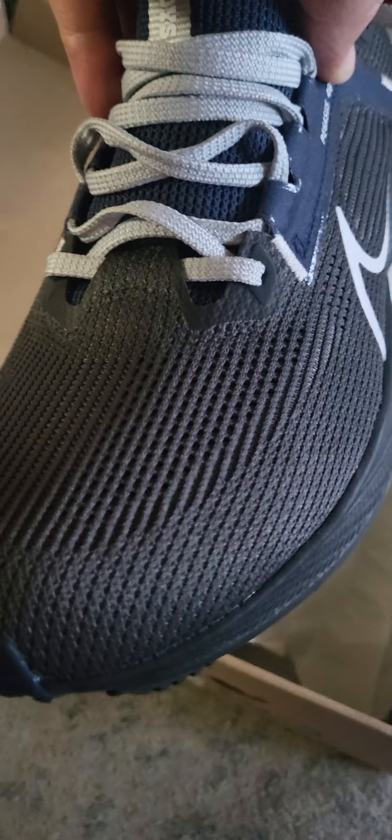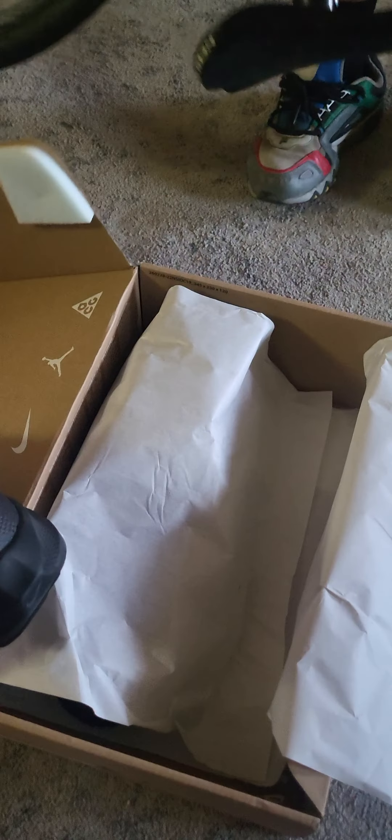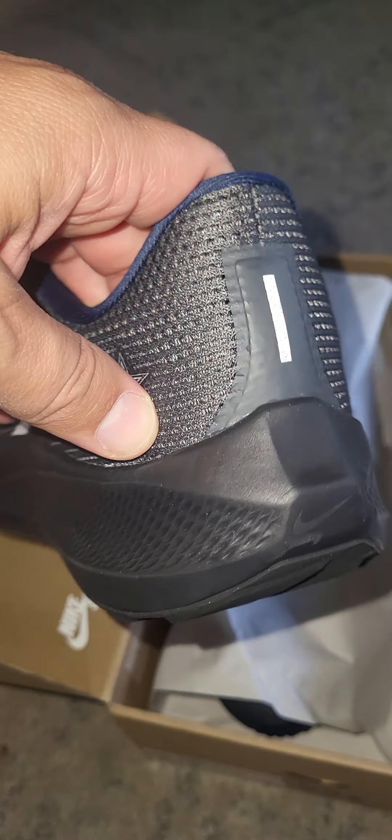This anthracite color — I really like it. It's a very, very dark deep gray. I really dig anthracite; it's one of my favorite Nike colors. Right here on the heel on the outside, it's got the Cowboys logo. And on the back, there's 3M reflective detail, because you're a runner.